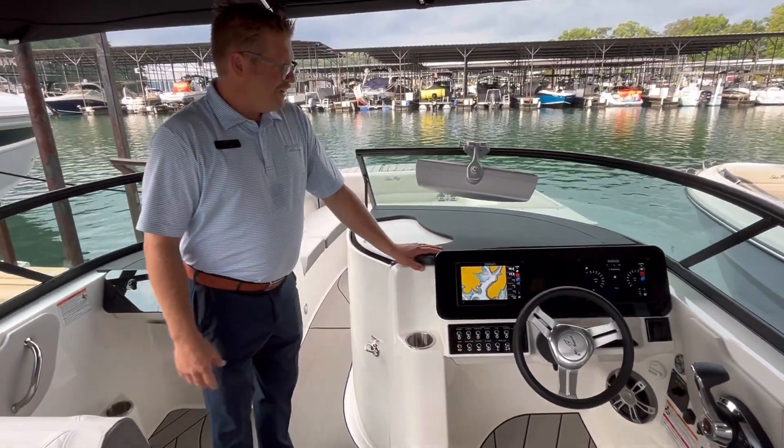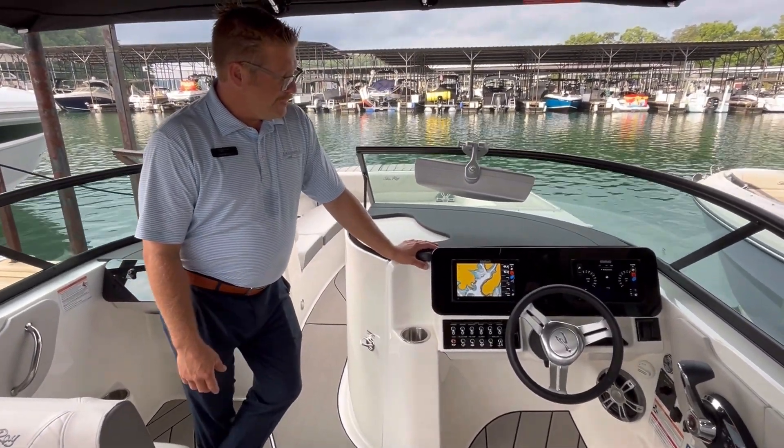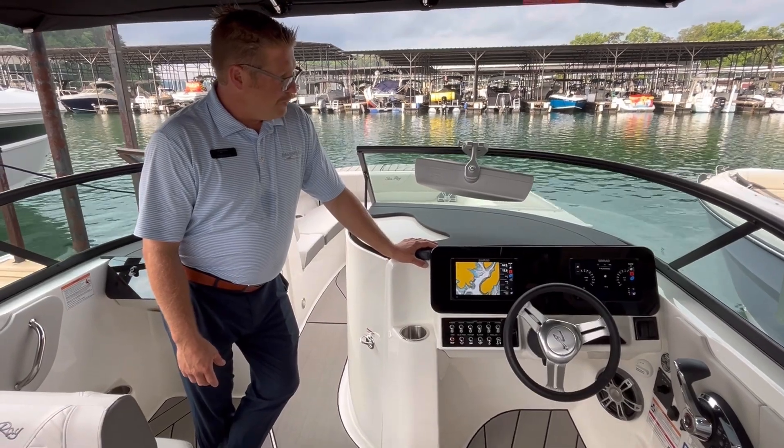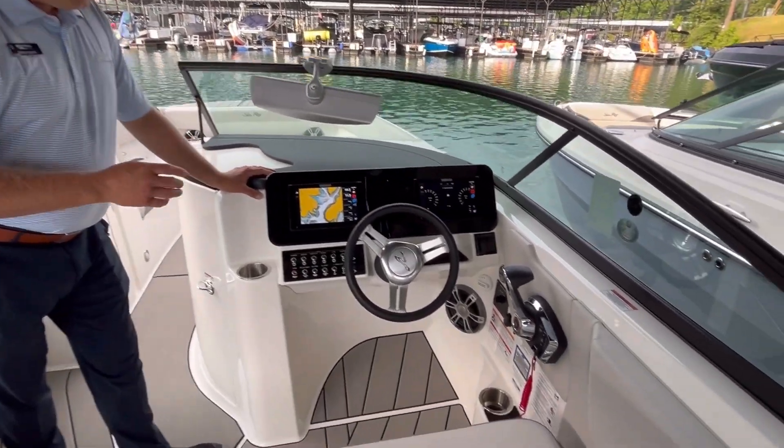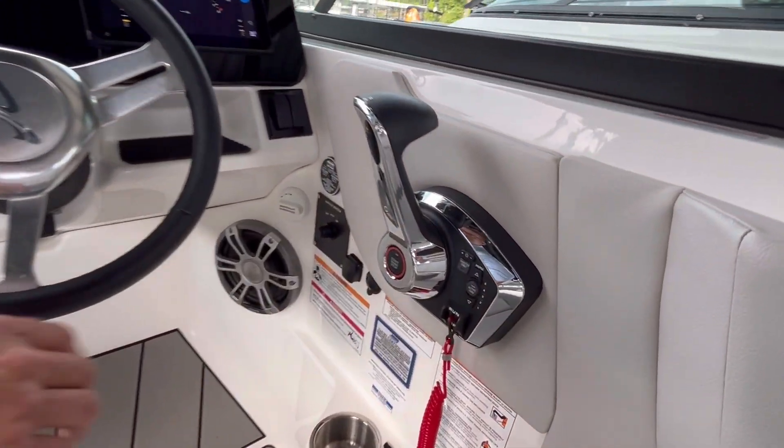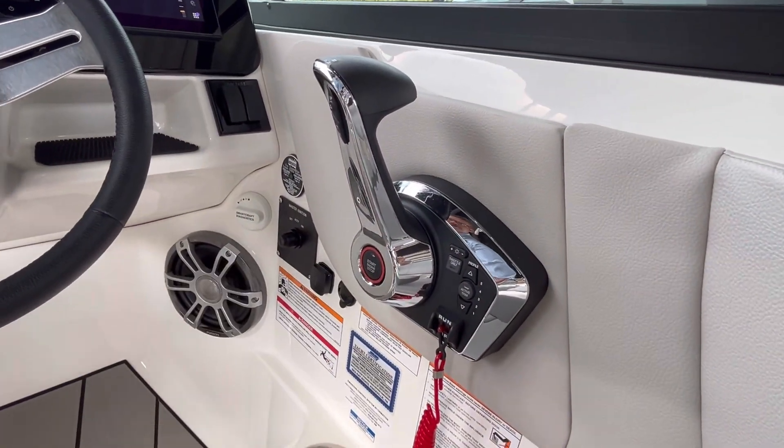The 270 SDX features a double SIMRAD screen with 9-inch SIMRAD multi-function displays, digital throttle and shift. For ease of start-stop technology, you can just push the start button here and the engine will start. You also have active trim.